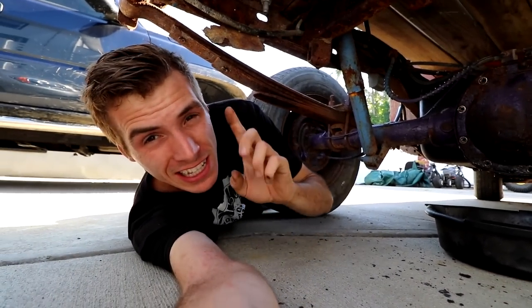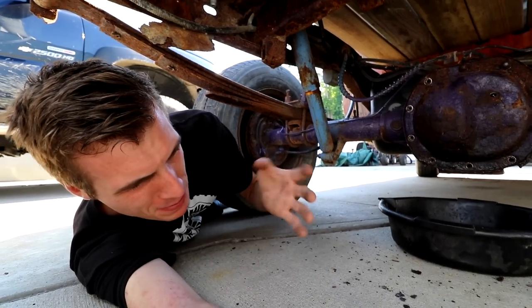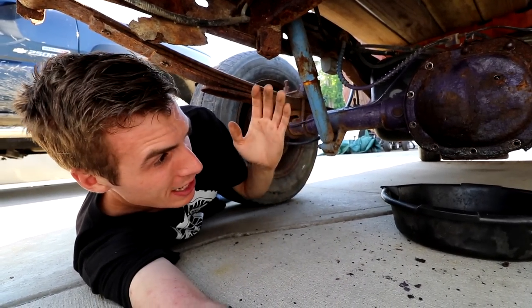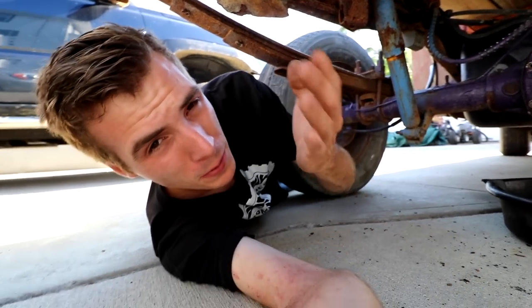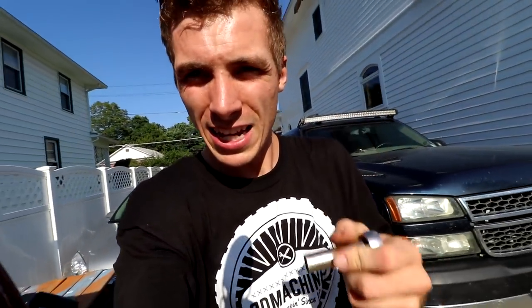So we didn't finish the dirt bike, or we didn't finish this — but if you do the math, we basically finished a project. We did half of one and half the other. Math is good, kids. Stay in school. I hope you guys enjoyed this 3D Machines production, and I'm glad that you stopped in — whether I motivated you to get off your butt and do a little bit of something today, or just gave you a little entertainment. If you're new to the channel, go ahead and subscribe. I try to make a video every day. Stay froggy fresh, stay super fly. Until tomorrow, 3D Machines out.